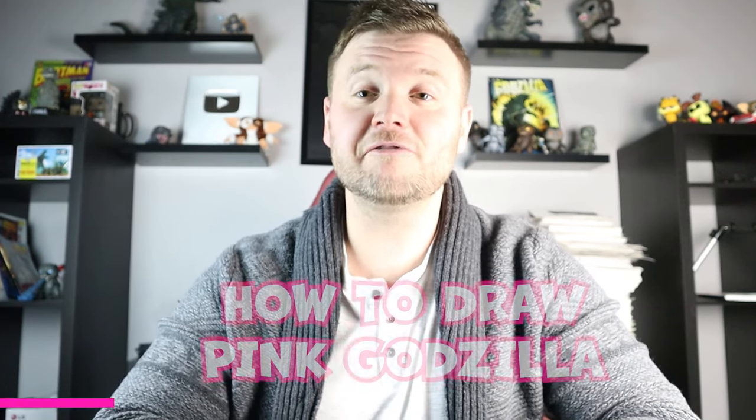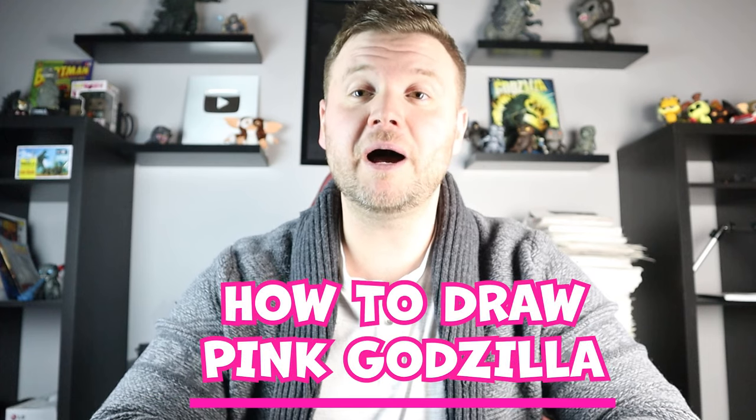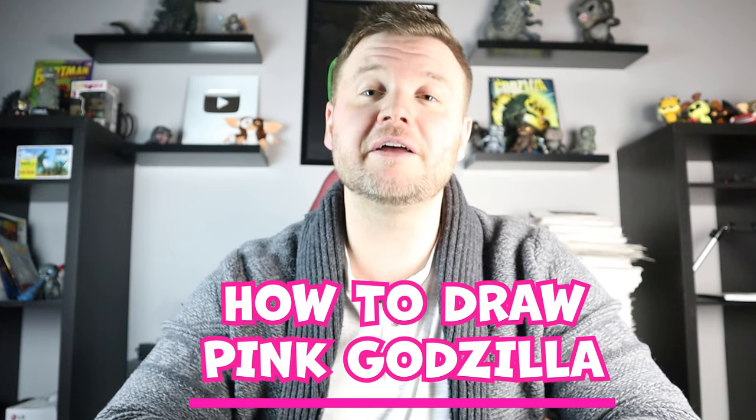Hey everyone, how's it going? It's time to start off with another fun Godzilla video. In today's video I'm going to be drawing the full body of the pink Godzilla from the new Godzilla x Kong: The New Empire. Let's hope you follow along and enjoy this video today.